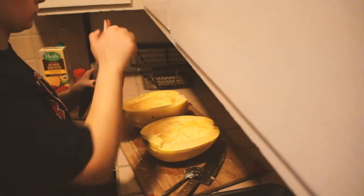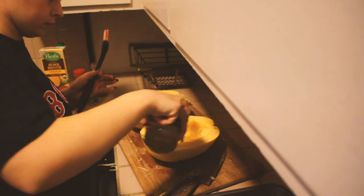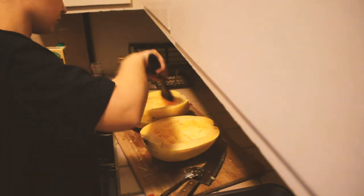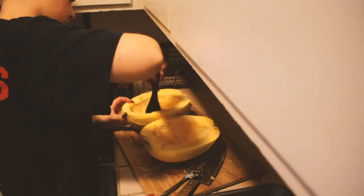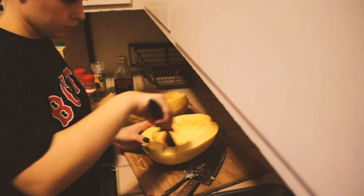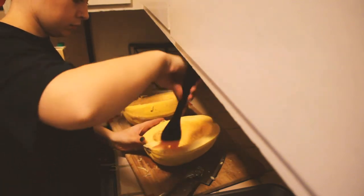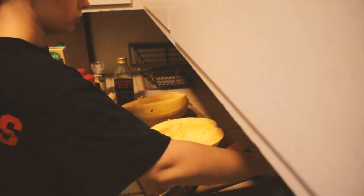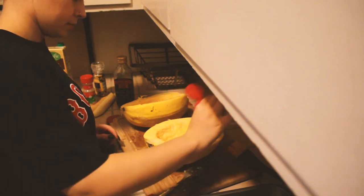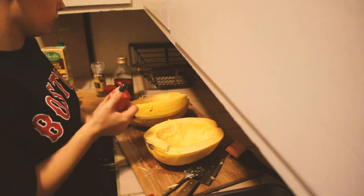Once you do that, take some olive oil and use a baster — whatever that thing is called — to spread the olive oil around so it's not pooled in one spot on the inside of the spaghetti squash. I'm also going to add some onion salt and garlic powder — these are some of my go-to seasonings. I usually also add oregano, but I'm not going to today because I'll be adding lemon pepper in the final dish.